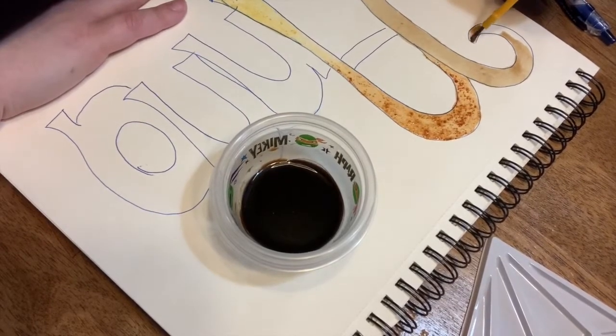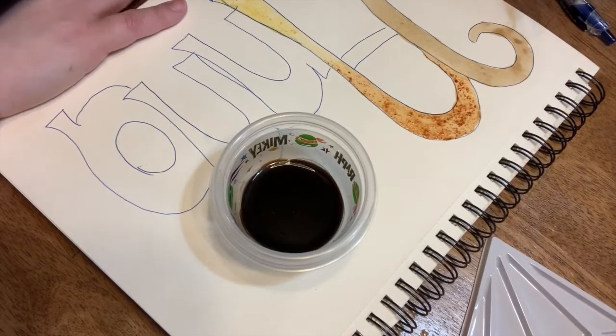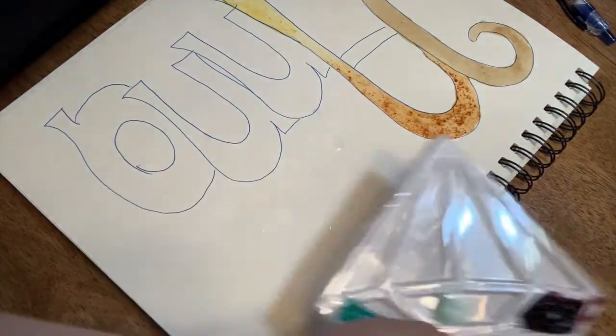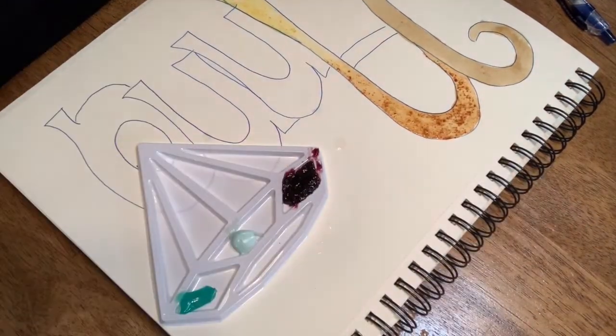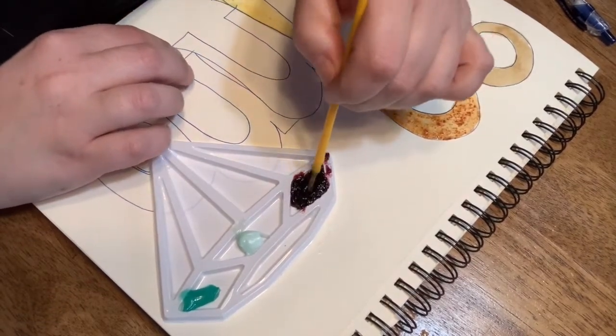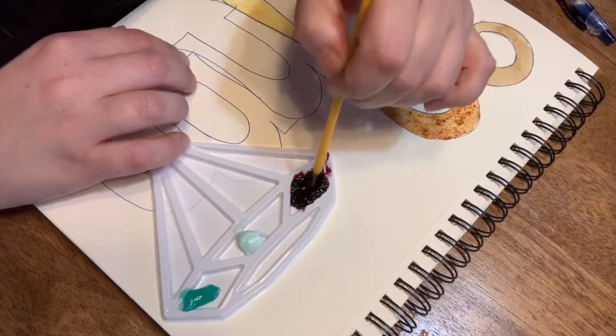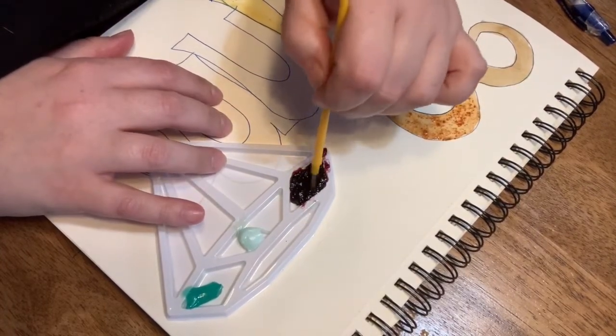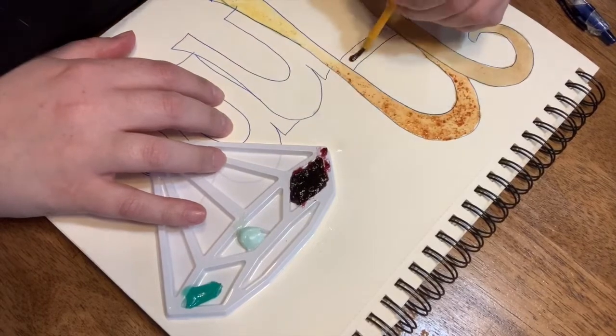I'm not going to lie to you — I've used all three of these paints before, so I knew exactly what they were going to look like. But the palette I've never used before. I saw this on an Instagram post and I was like, I've got to try it. So here we go. I'm going to take some jelly. Notice that the jelly is not liquid, so I'm just trying to get the juice on my brush. Let's see what happens.